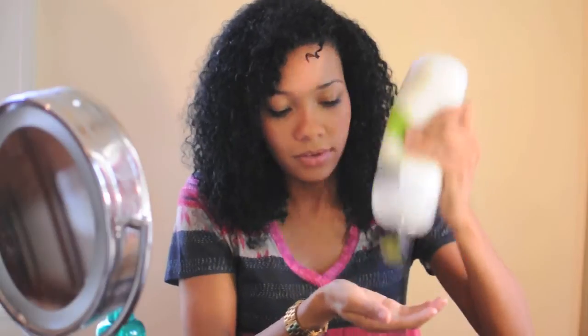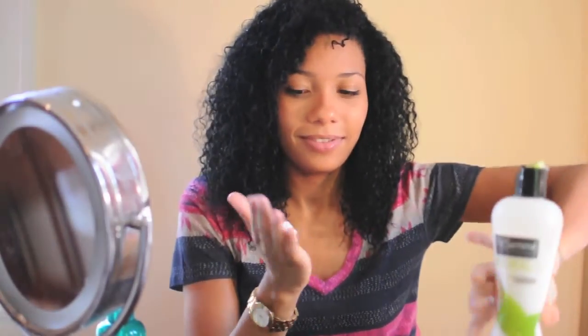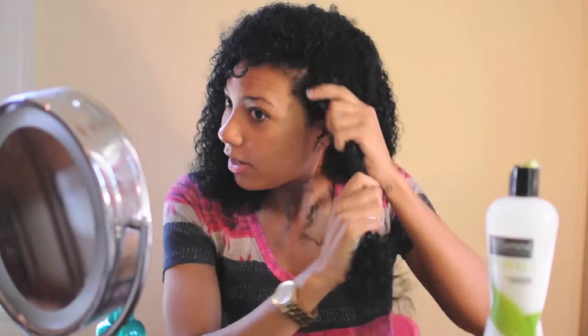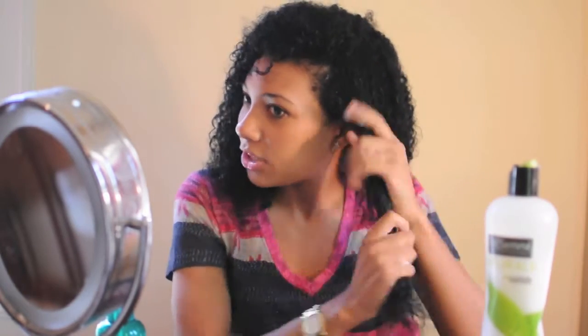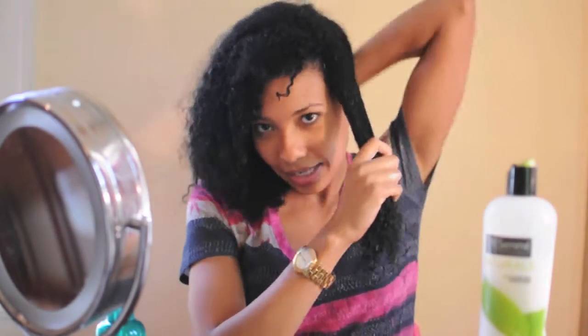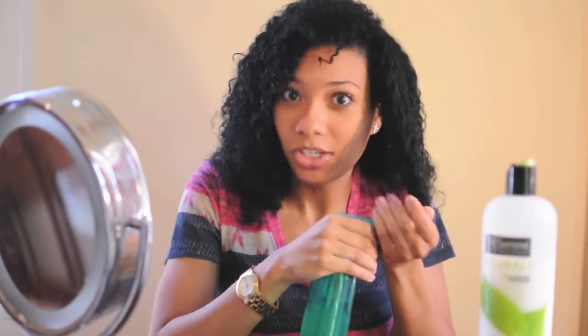You put a generous amount of conditioner on your hair and you just saturate your hair with it. This section actually is a little bit too big, so I'm going to separate it. I don't do it in any orderly way — I just do it in small sections. Make sure your hair is saturated because you're going to be in the shower.